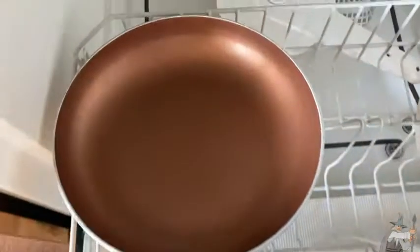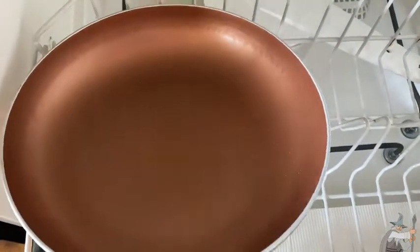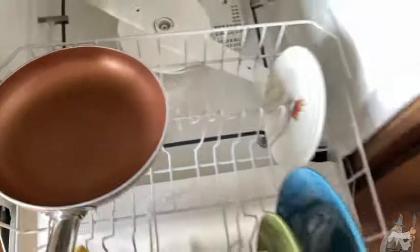Check out the pan — this is my egg pan. I do need another one; this is my only egg pan currently. Yeah, it looks pretty good.